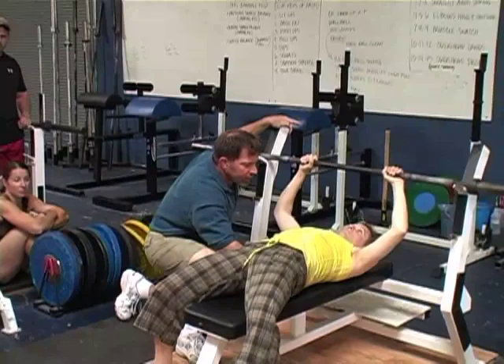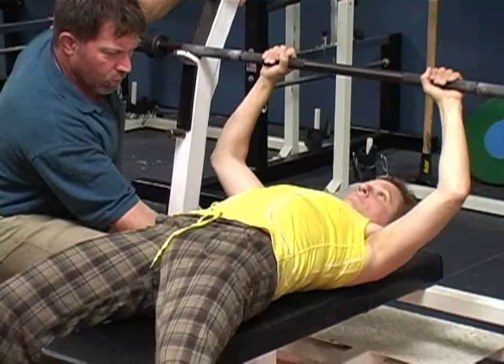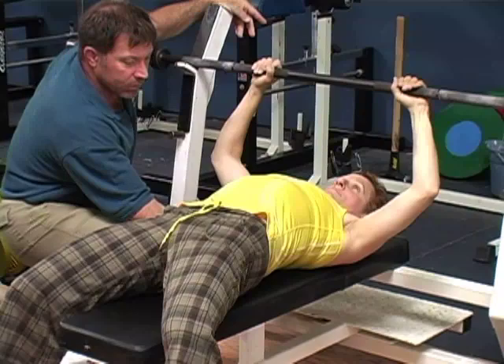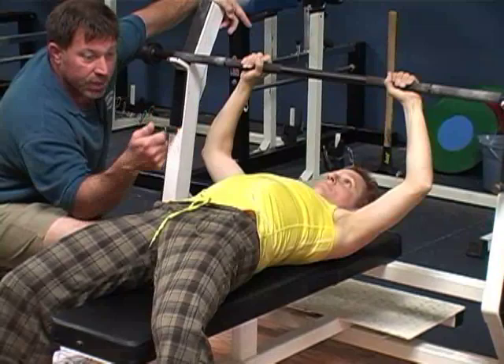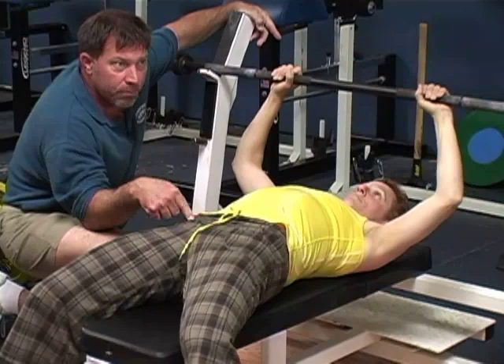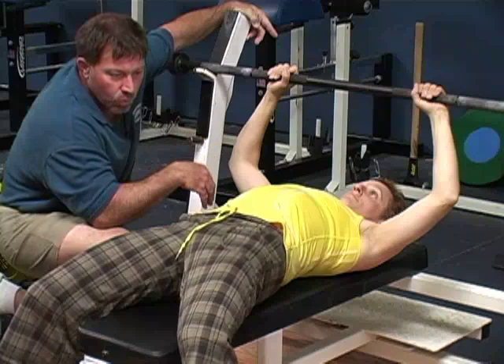I'm going to stick my hand under your low back. I want you to get arch up away from it like that — with your butt still on the ground. You want to produce a lordotic curve on the bench right here. When you do this, the chest comes up a little bit. That decreases the distance the bar has to travel. Now, within reason, we're going to raise the chest to the extent that we can without raising the butt up in the air.